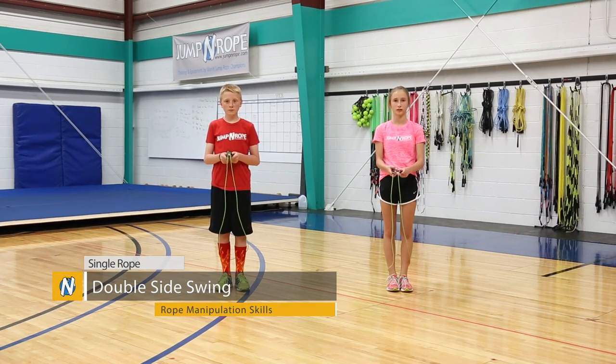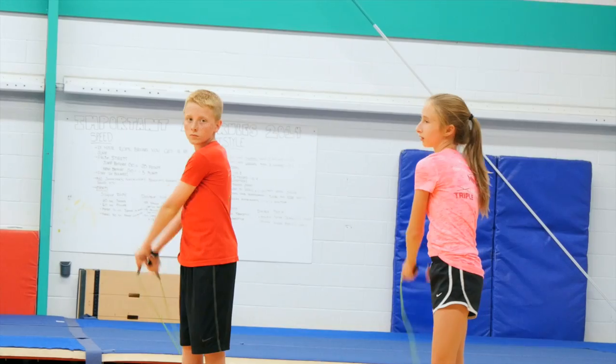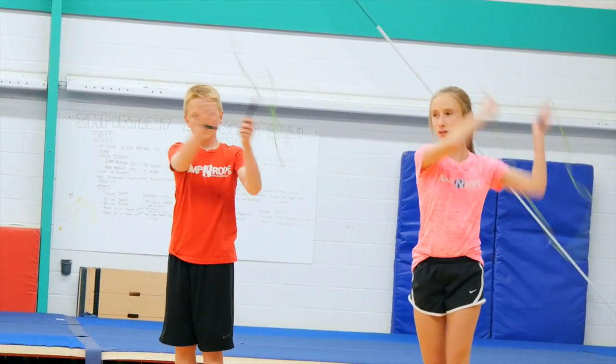The next one is a double side swing. Similar to the single side swing, you're going to keep your hands together and go up and swing to the right, but then swing to the left right after, and then do a jump in the middle.